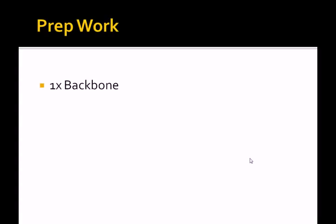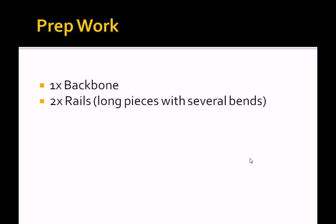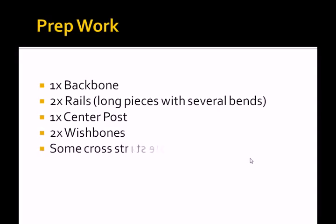Don't rely solely upon measuring instrumentation — use the metal in front of you wherever possible. For prep work, get your plans, tools, and raw materials in a sensible order, then start bending and cutting the metal. The basic list will be something like: one backbone, two bottom rails with several bends, one center post, two wishbones, some cross struts, etc. Neck stems can be made from DOM tubing, which has a seam-free interior, or they can be bought as complete kits with bearings.